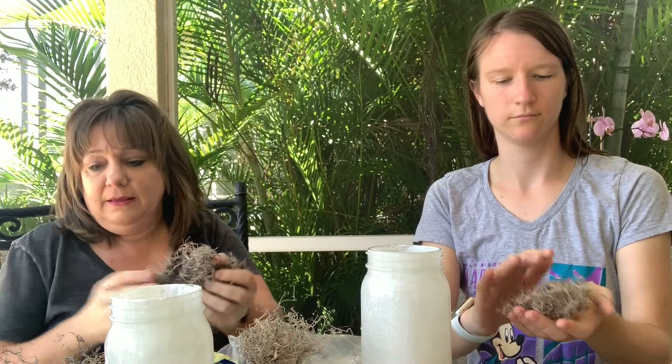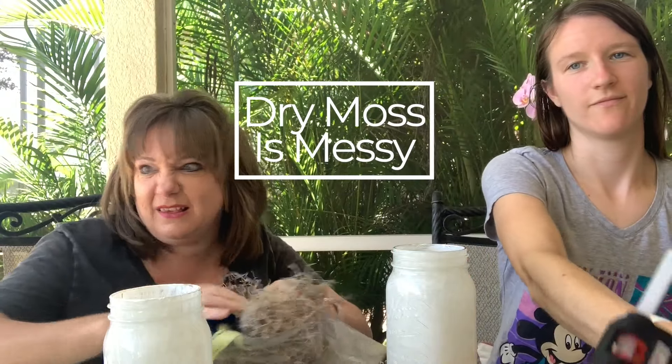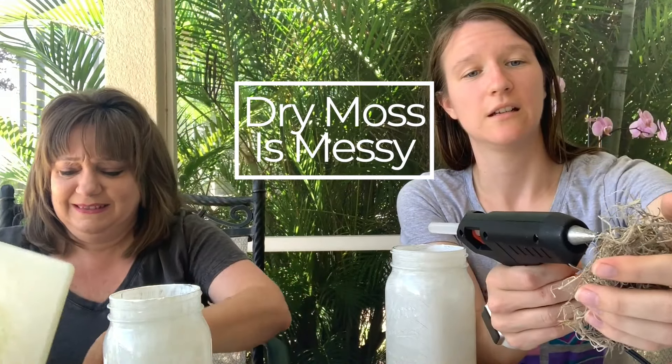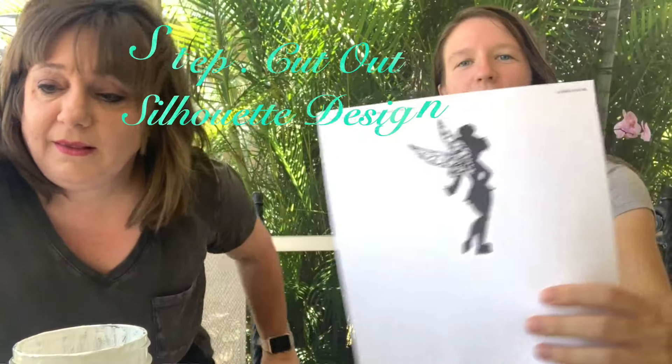Just enough. It's messy, this stuff. Okay, this is fine. Next step is silhouettes. I am a Tinkerbell person, and I figured because we're using fairy lights, it's only appropriate that I throw Tinkerbell on my jar. So that's who I'll be using.